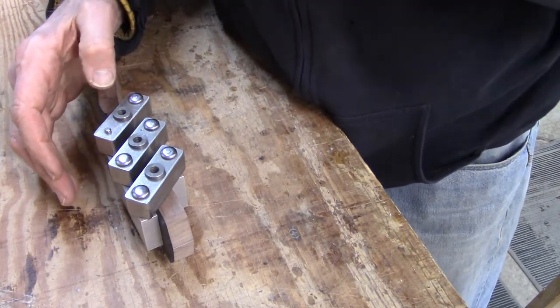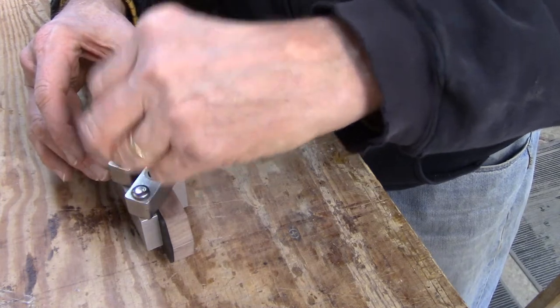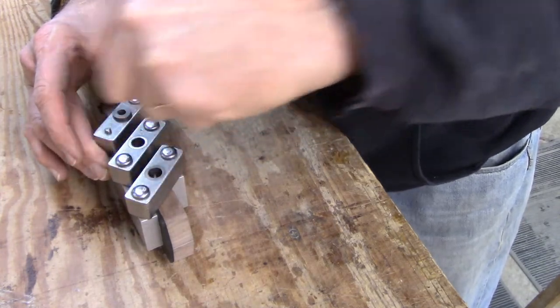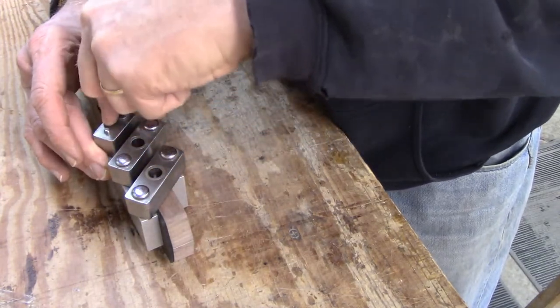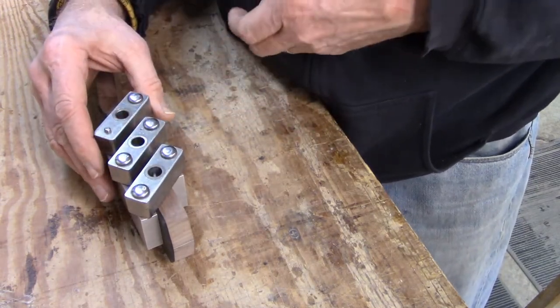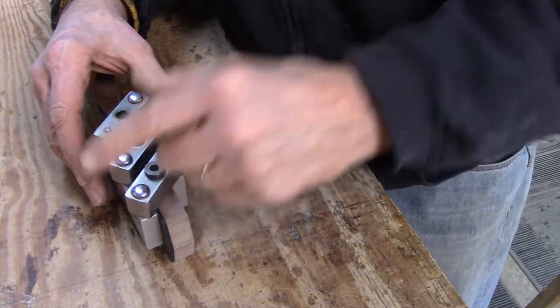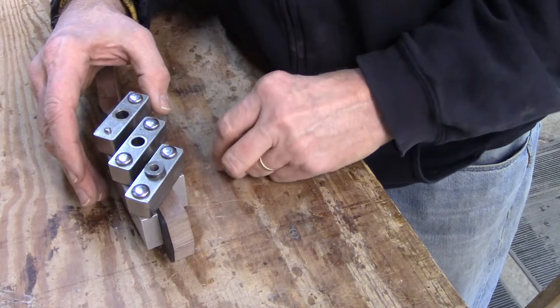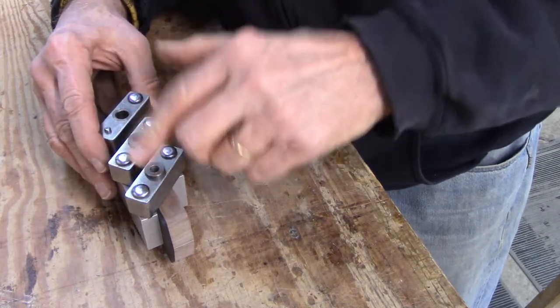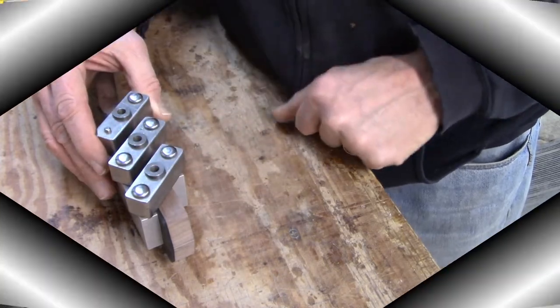This is the same process I would use on a steel string slotted head or a classical guitar. If I'm making a classical guitar, the center bushings come out and I have room for holes that are the width of a classical guitar roller. But in this case it's steel strings, and all I need is to drill a quarter-inch diameter hole, so the bushings stay in.